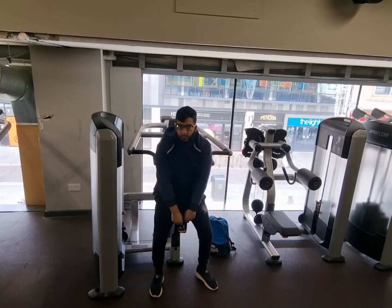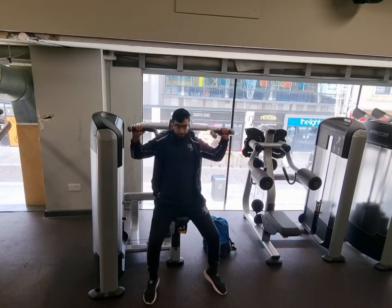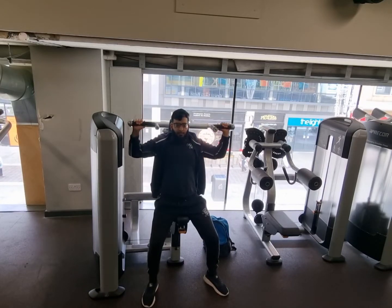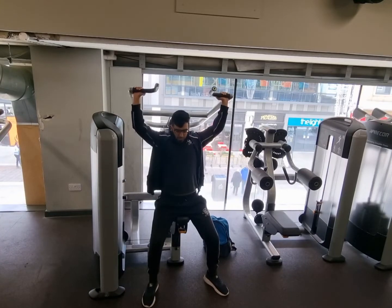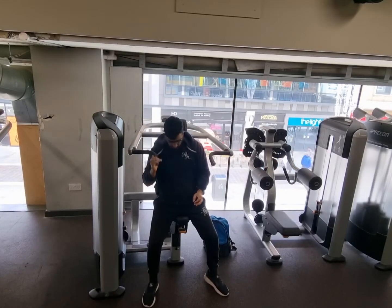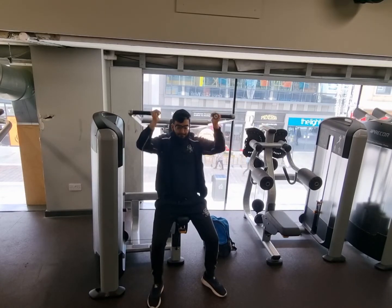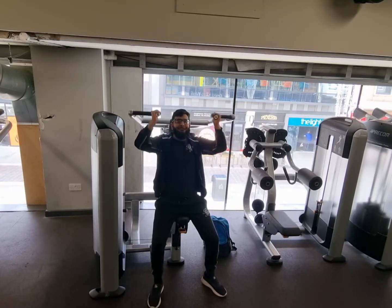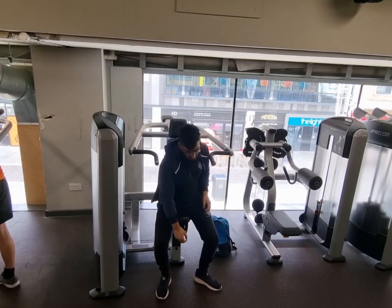Hello guys and welcome back to my YouTube channel. Please like, comment and share before you watch this video. Today's session will be shoulders — kept it pretty simple, did the main three to four exercises, then I dipped. The weather was absolutely hot, the gym was hot. I don't understand — when it's warm they put the AC on, and when it's cold that's when they put the AC on. Anyways, let's crack on.